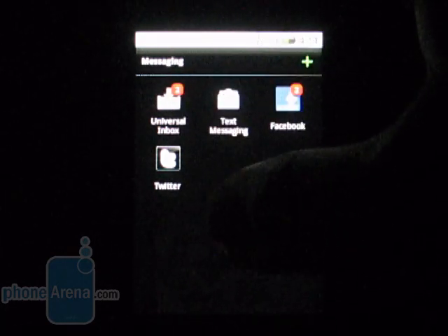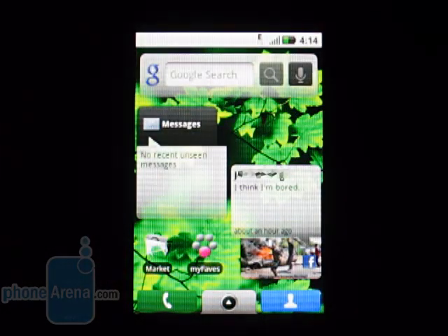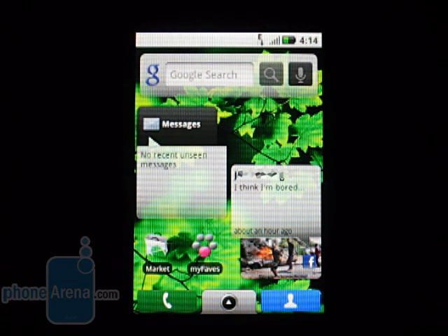We also have our standard text messaging and other accounts. Of course, Gmail is a standalone app on this, just like any other program, but we can also check other email accounts, either POP3 or IMAP.